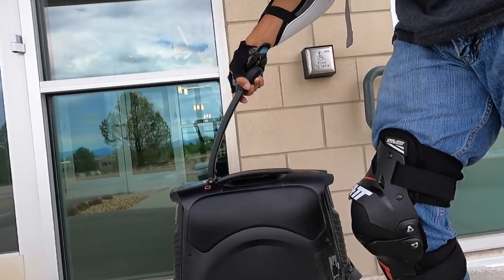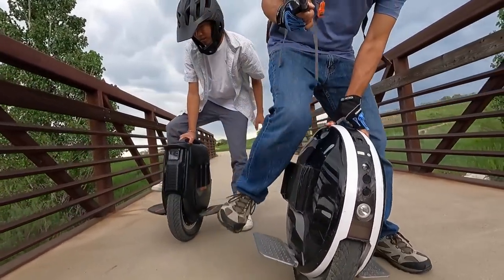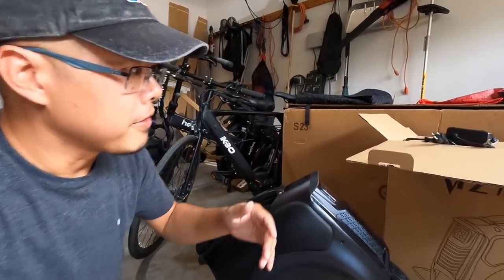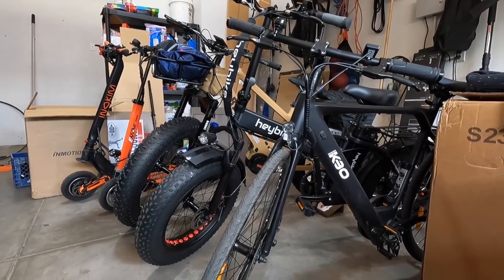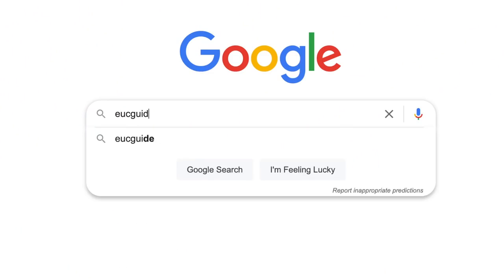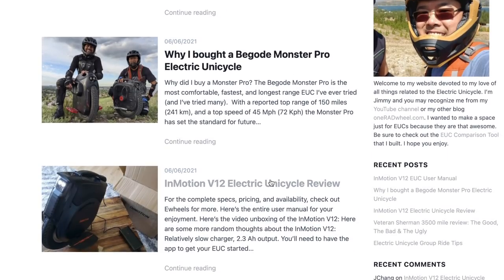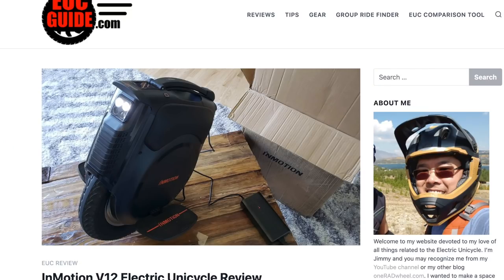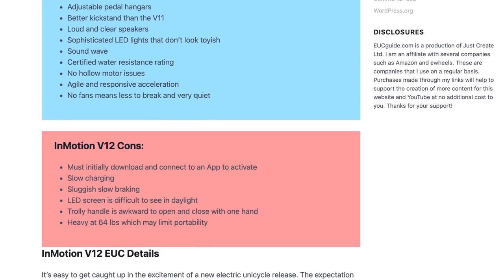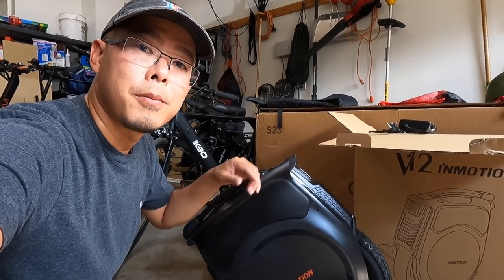The InMotion V12 is going to be my new daily driver, replacing my Gotway Nikola. I'm going to be using it for fun, commuting, and filming videos on personal electric vehicles. I'll also make more videos on the InMotion V12 if that's of interest to you. You can read my full review at eucguide.com. Any purchases made through my links go towards helping the channel. Special thanks to the folks at eWheels — I purchased this InMotion V12 for my own personal use there. Thanks for watching, and remember: when you ride, wear your safety gear.